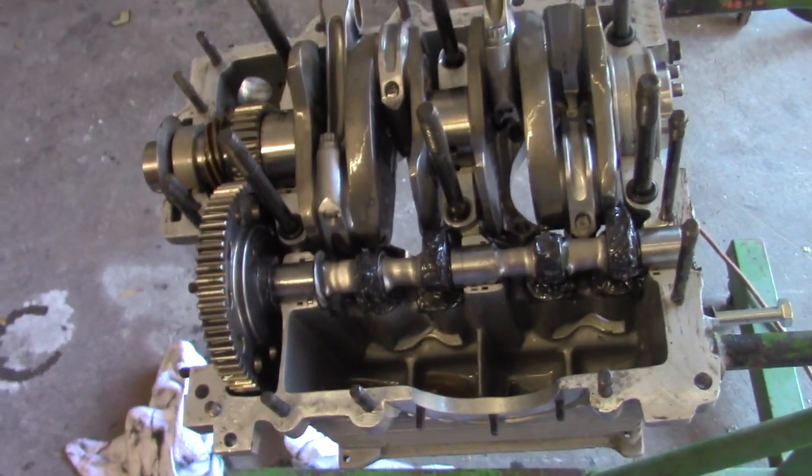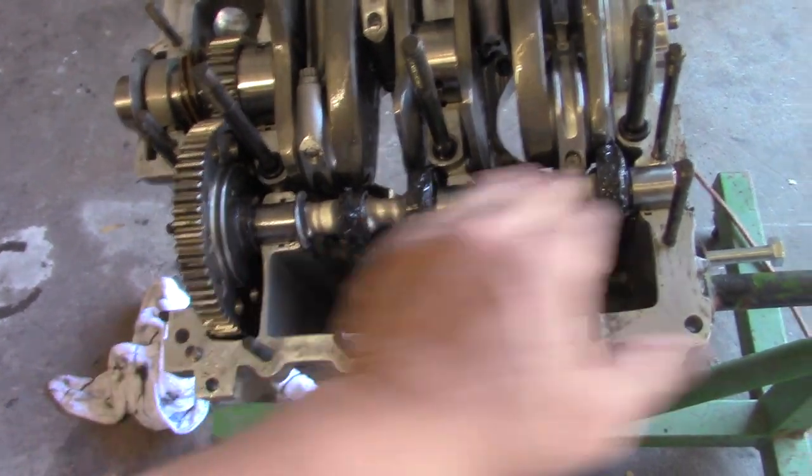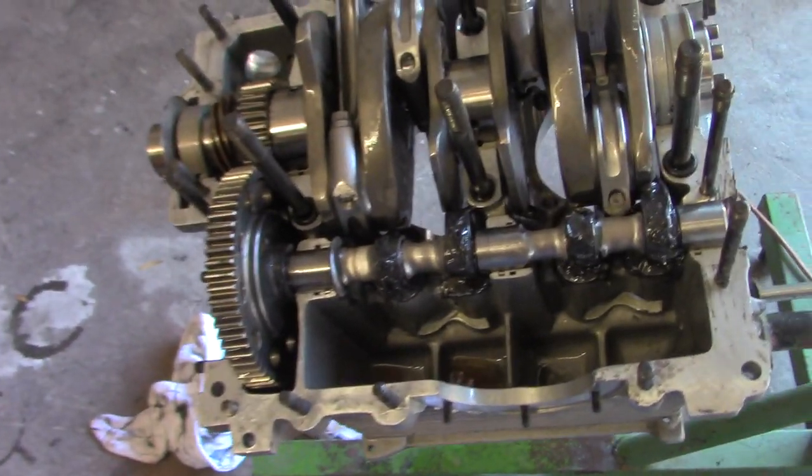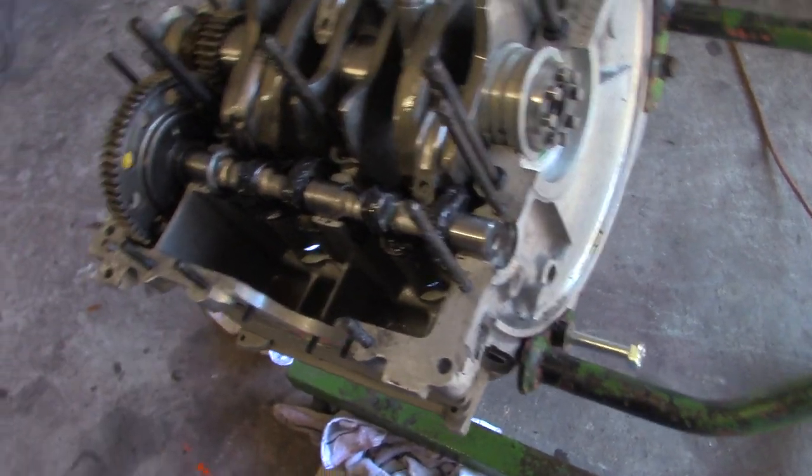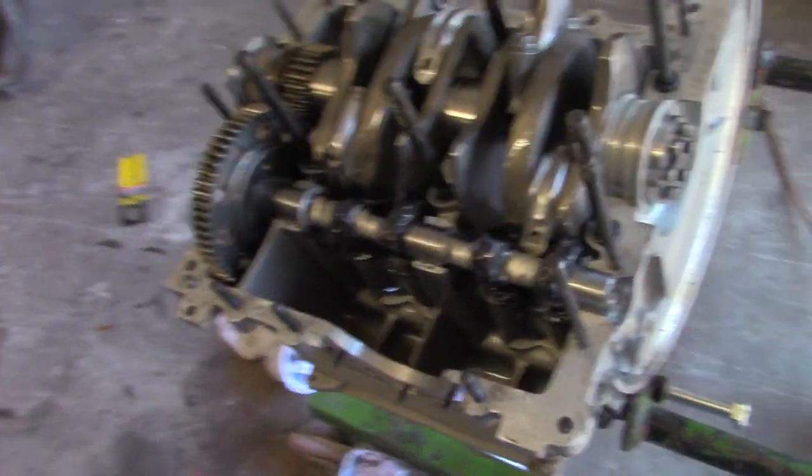The bearings were high and low spots — waffly. So I tried another set. All the rest of them looked good, just the front thrust were pinching it. I don't want any pinch on that cam because it just adds potential for it to break.